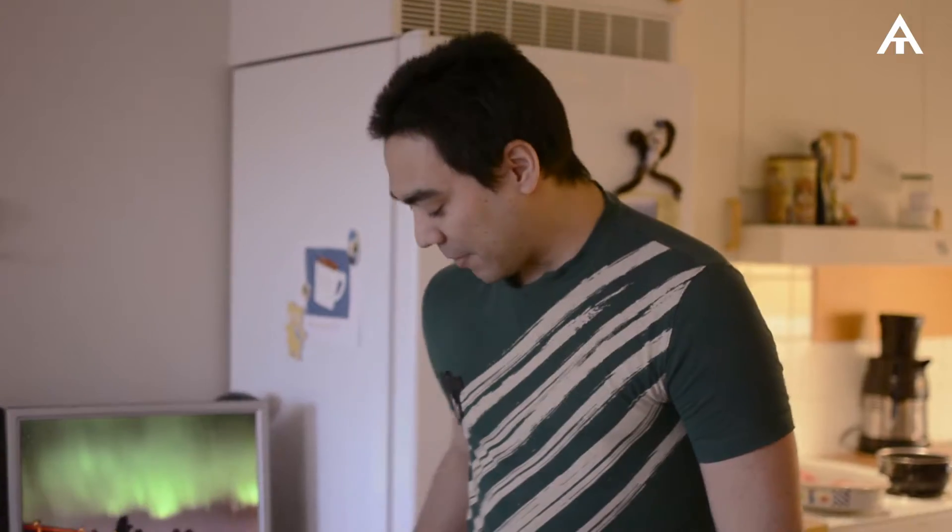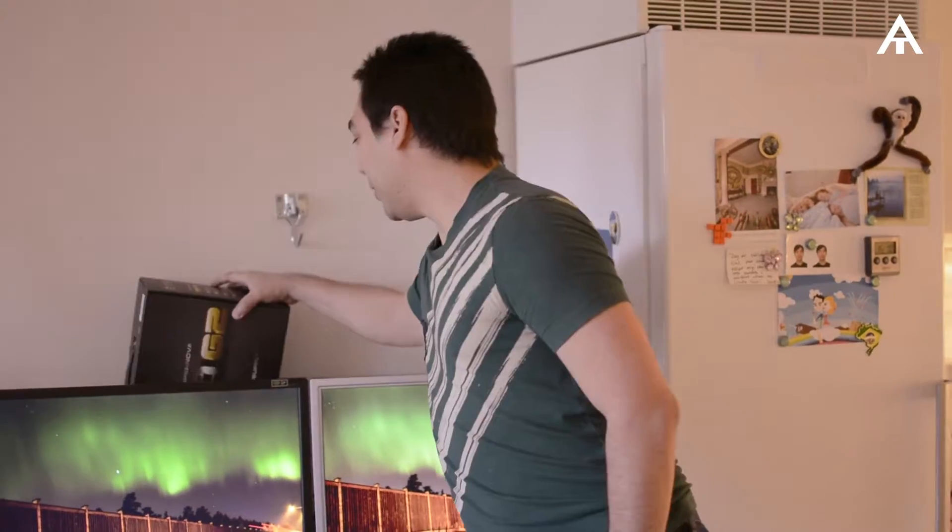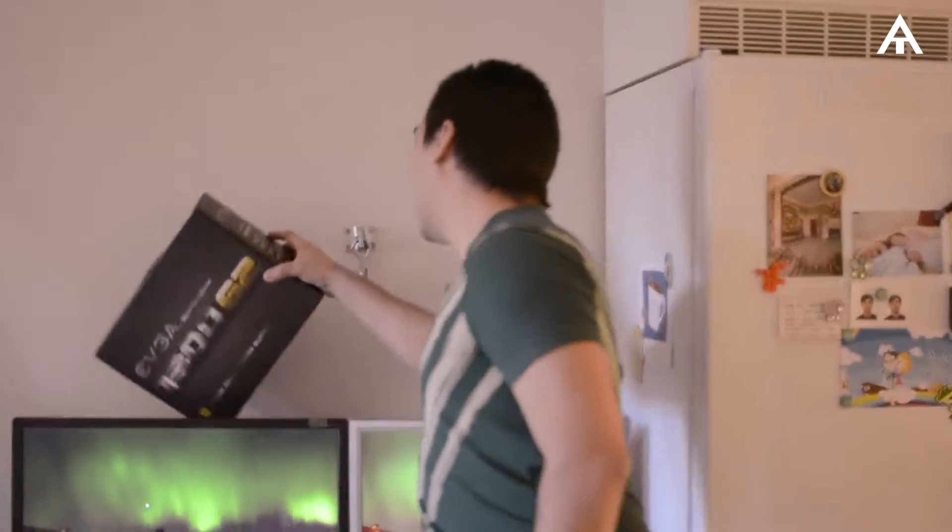I had a problem with my power supply a few days ago. What I bought was the EVGA 1300 G2 Supernova — really good, I totally recommend it. It can be a little overkill with 1300 watts, but it was the same price as the 1000-watt version, so I thought I'd just get this one.